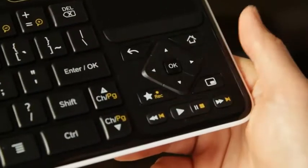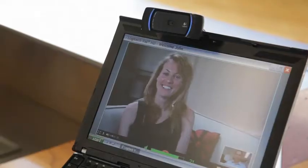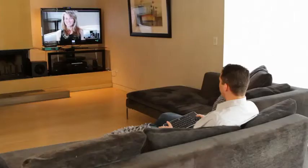Now making a call is simple. All you need to do is select the contact you'd like to call and click OK on the Revue keyboard. You can call anyone with Logitech Vid installed on their PC or Mac, and of course you can call another Logitech TV Cam.